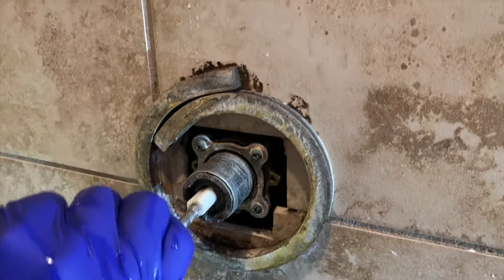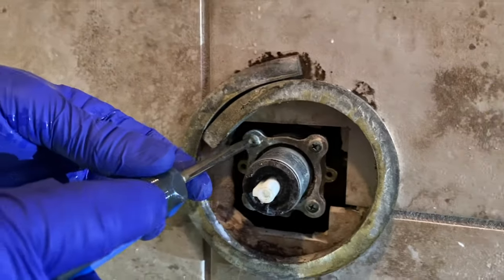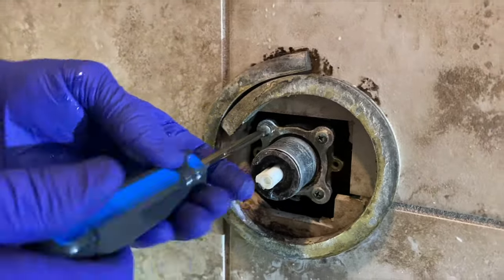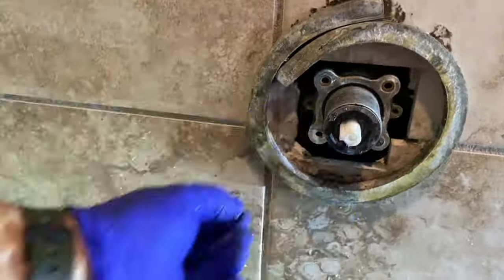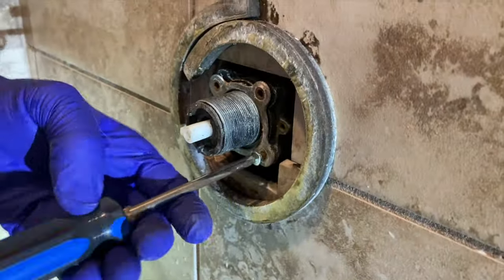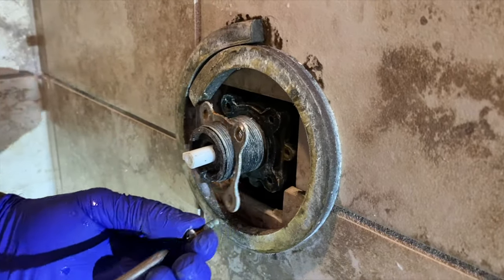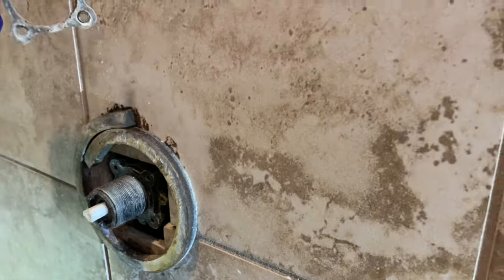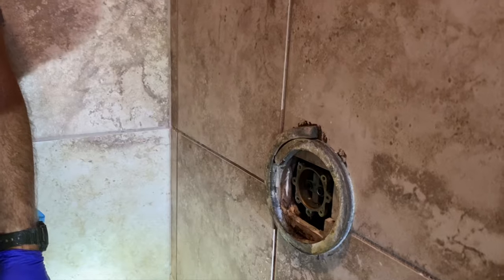Now, if you do have a lever handle, it will probably have a little extension in it, so you will just unscrew that. Then go ahead and remove those screws. Be careful not to drop those down the wall — they are brass, so you cannot stick a magnet down the wall to get them out. That has happened to me once and only once, but it consumed a lot of time.